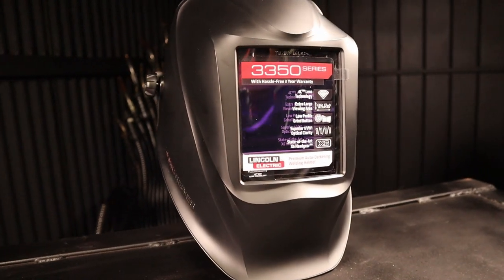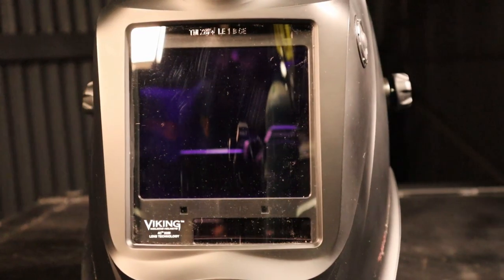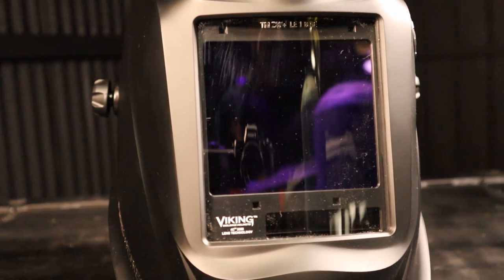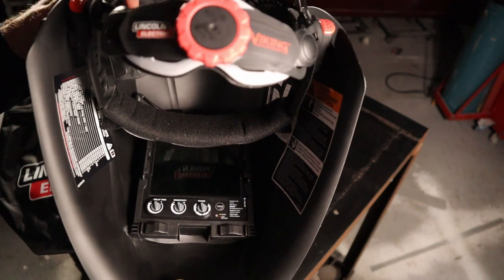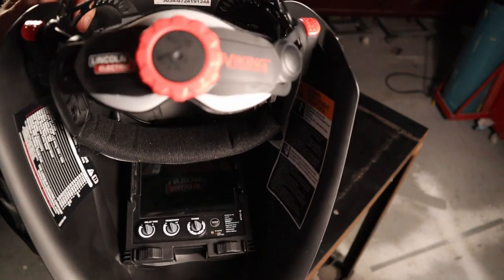If you need cheater lenses, the clips are included to hold them in the Lincoln, and they do make them for this helmet ranging from 1 to 2.5 magnification in 0.25 increments. Or if you are learning welding, you can get a rose-tinted lens to make your welds look better. The fitted cover lens comes with an informational transfer that needs removing, protecting the large 95 by 85 millimeter, or 3.74 by 3.34 inch viewing area. The 3350 comes fitted with the required CR2450 battery, so it's ready to go straight out of the box.